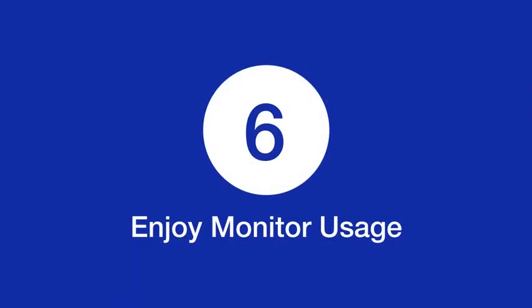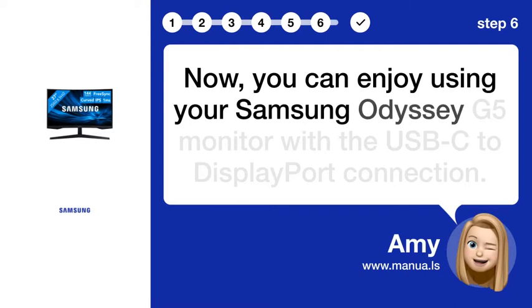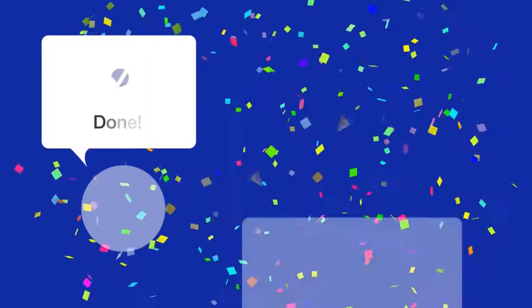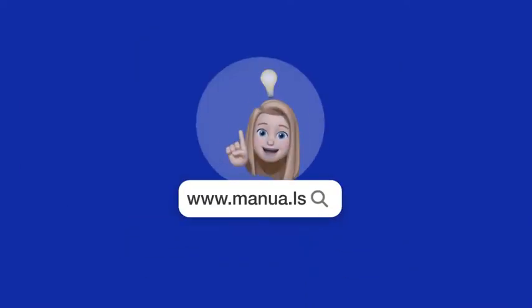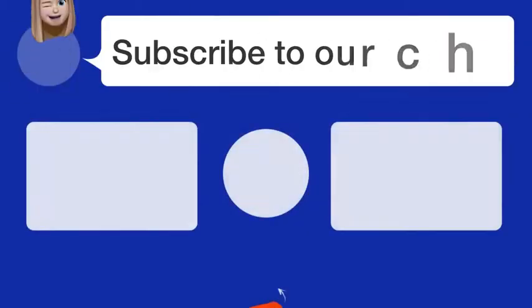Step 6. Enjoy monitor usage. Now you can enjoy using your Samsung Odyssey G5 monitor with the USB-C to DisplayPort connection. By following these steps, you should now be able to easily connect your Samsung Odyssey G5 monitor using a USB-C to DisplayPort cable in no time. Still need help? Visit our website for the complete manual. There you will also find questions and answers from other Samsung users. Did you find this video helpful?